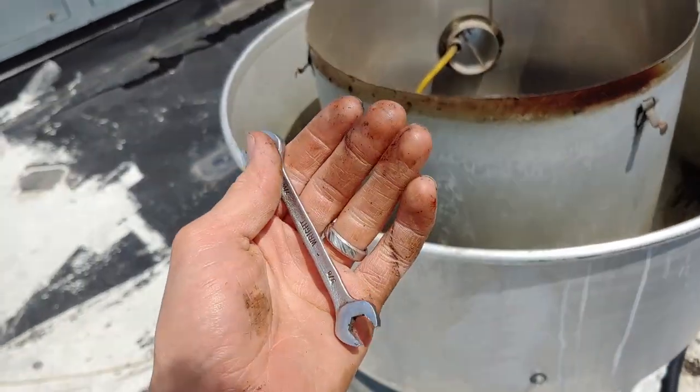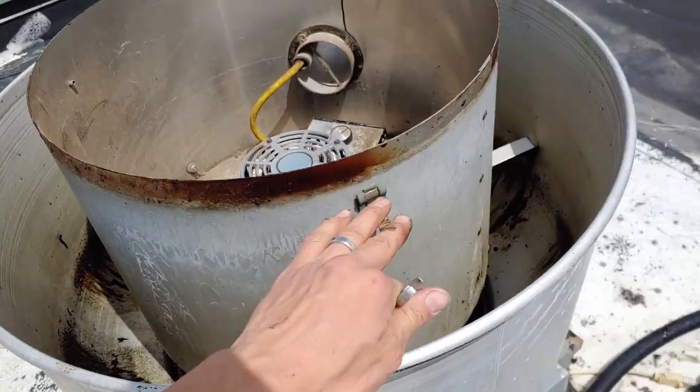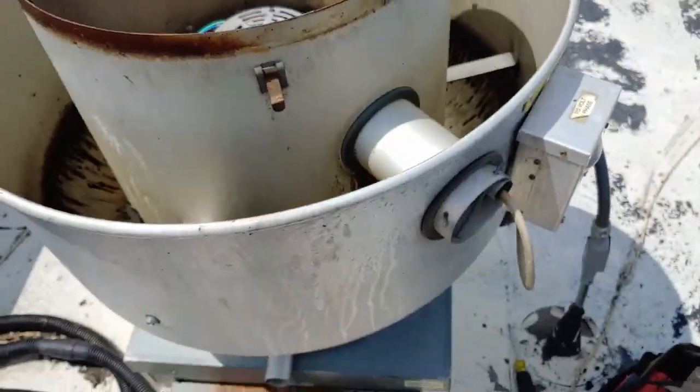And we've got air movement again! It's slinging a lot of grease off — that grease had collected on it in the day that it wasn't running. Feels good though — they are going to be happy.